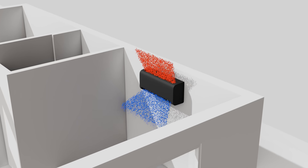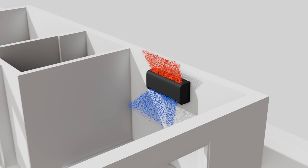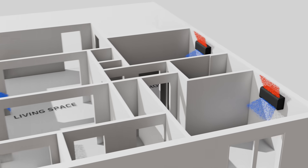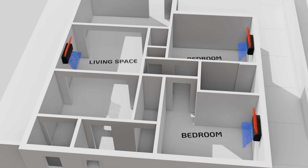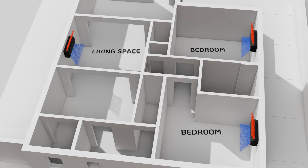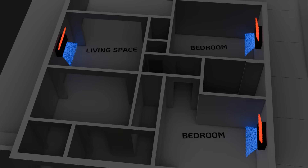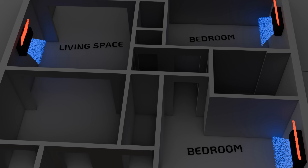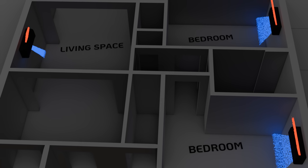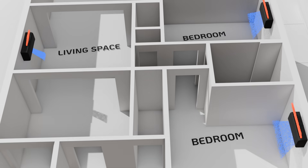Now you'd need a few of these for an entire home, but that's not necessarily a bad thing. You'll be able to control the temperature of each zone independently from one another. So let's say it's nighttime in summer and we only care about cooling the bedrooms. We can let the living space throttle back, use a little less energy, and then pick it back up in the morning to cool the rest of the house off.